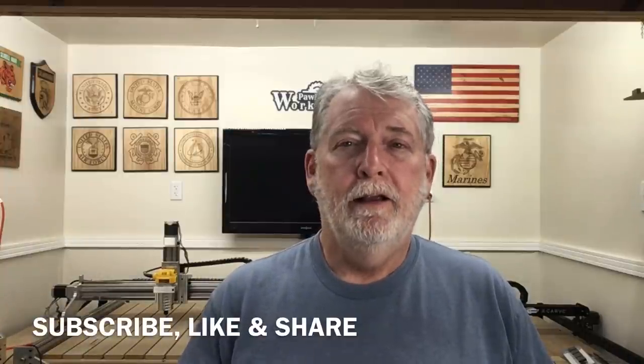Before we start today's video, I've got a real big favor. Recently, YouTube has changed their algorithms, and that means my videos are not being recommended as often as they used to. How do we change that? I need your help to like this video, share it with as many people as you can, and subscribe. By making these three simple changes, it will really trigger those algorithms to get the recommendations back out to everyone in the woodworking community and the CNC world. So if you like the videos I'm producing and you like my teaching methods, please subscribe, like, and share. Now let's get back to today's video.